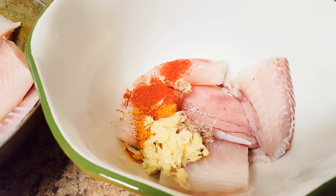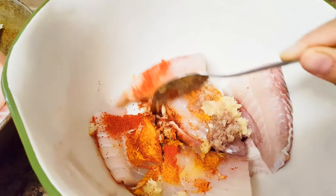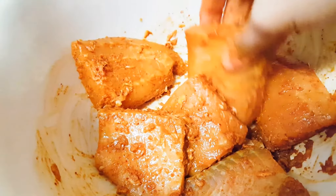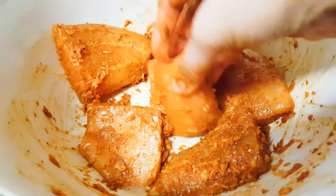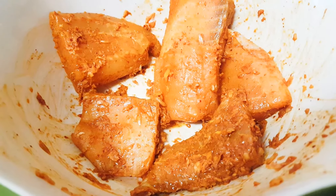So let's mix everything together. It would be better if you use your hands and mix it well. You have to coat everything to these fish pieces. I'll cover it and keep it for 15 to 20 minutes to marinate.